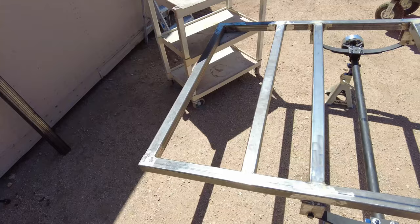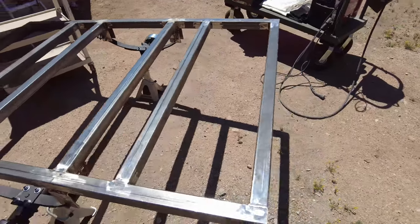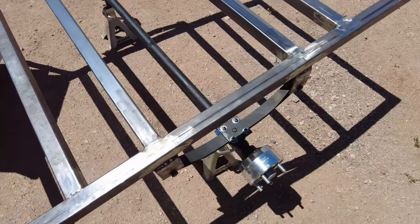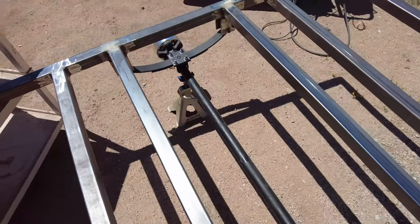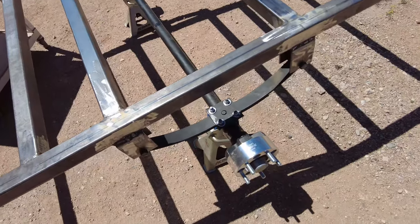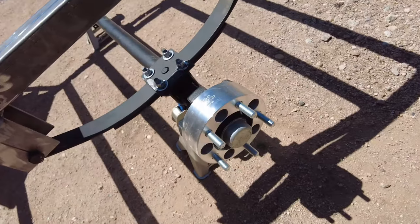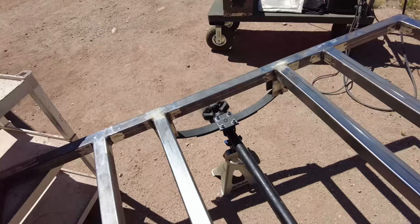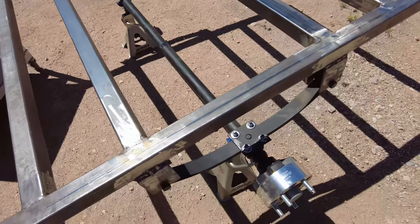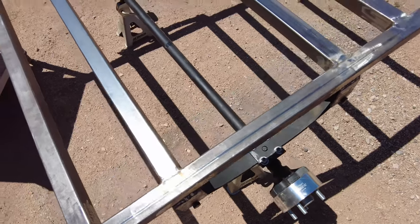The dimensions of the trailer are six feet long by four feet wide. It is made out of two inch by two inch square steel tubing that's one eighth inch wall thickness. We went with a leaf spring setup because it's a little bit cheaper and heavy duty. The wheel mounting surface on the axle is 58 inches, just like the front and rear axle on the Jeep, along with a five by four and a half bolt pattern, which is the same as the Cherokee as well. Since the width of the trailer is four feet and it's a 58 inch wheel mounting surface on the axle, we had to go with two inch wheel spacers to clear the wheels and tires.